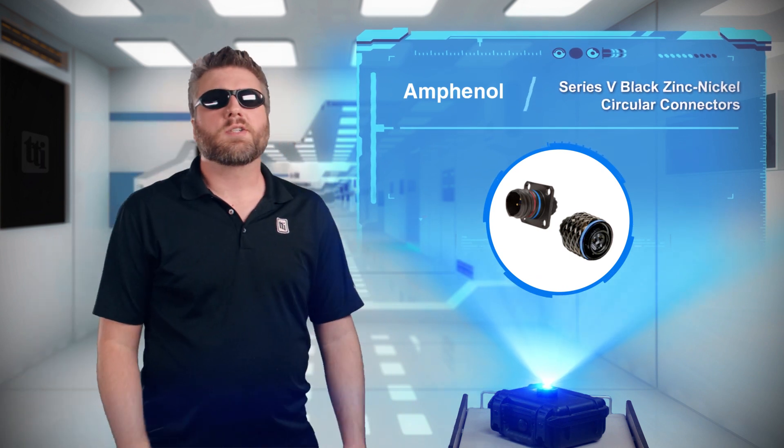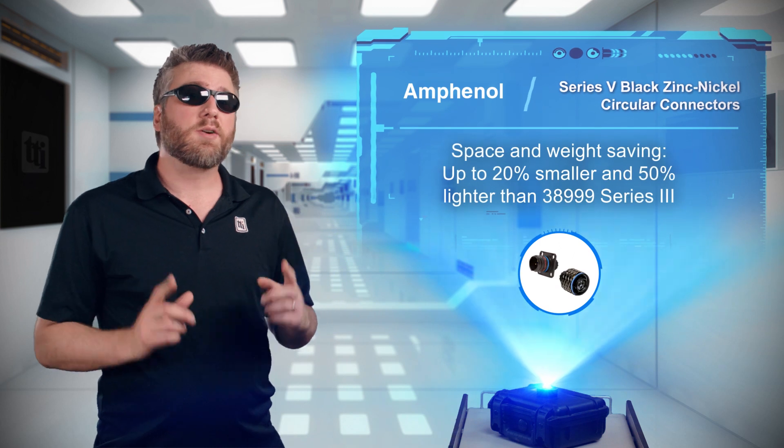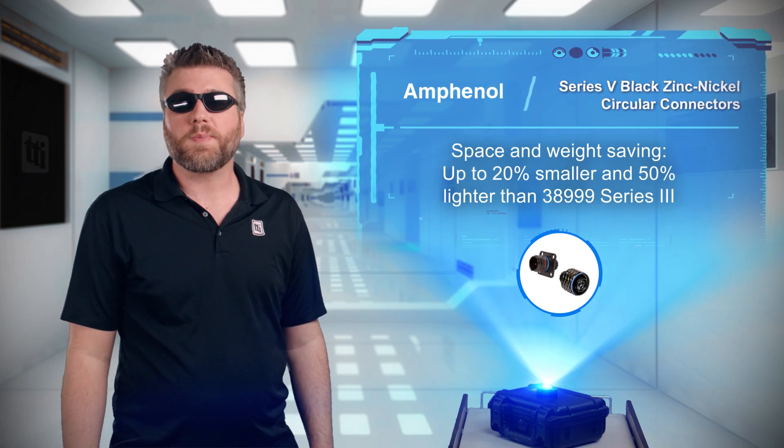Good ol' 38999 connectors are great, but Amphenol Aerospace put them on a diet and created the Series 5 connector to save space and weight for the ever-changing demands of the aerospace industry.